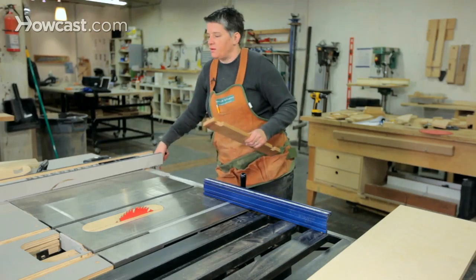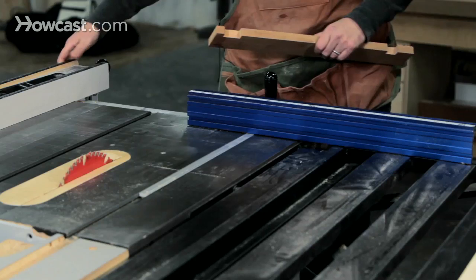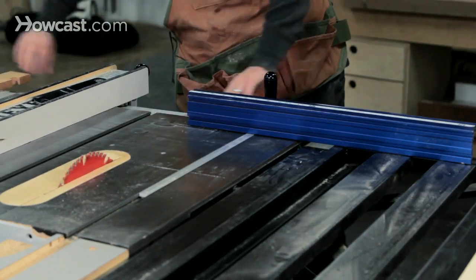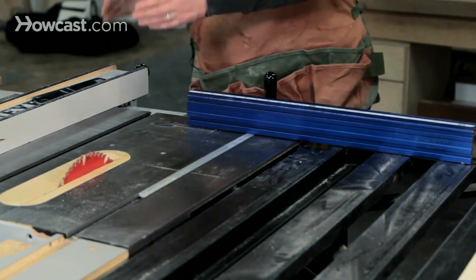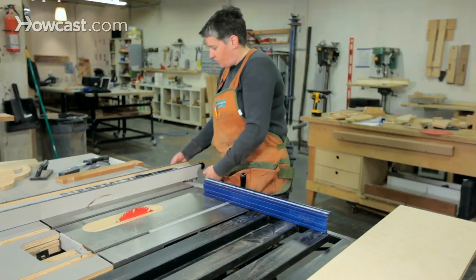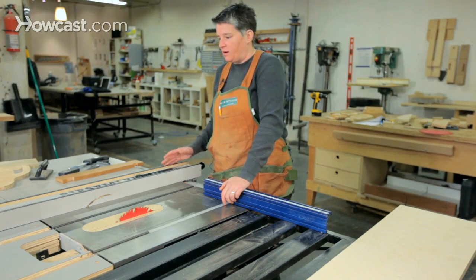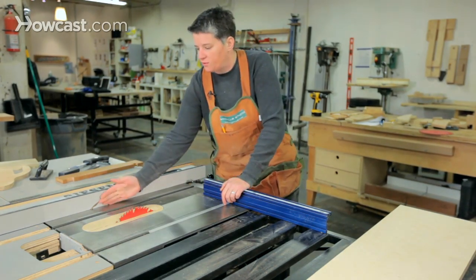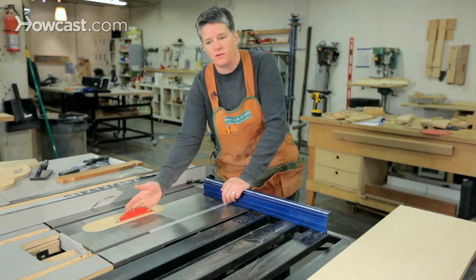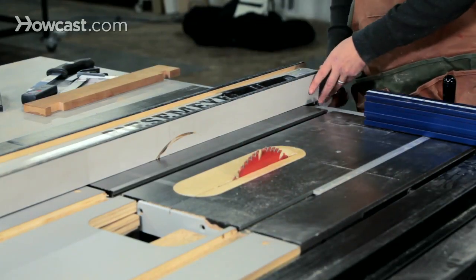For a rip cut, you're using a rip fence, and that's what this is. The rip fence slides along this rail on the back of the saw and has a tape gauge which tells you the dimension you're going to cut. It's actually one of the only tape gauges in the entire workshop that I trust to be accurate — pretty much dead on. When you dial in a six inch cut and lock it, you're going to get six inches between the inside of this fence and the inside of this blade every time. Very reliable.